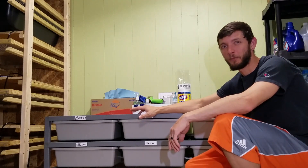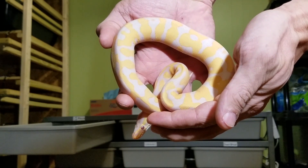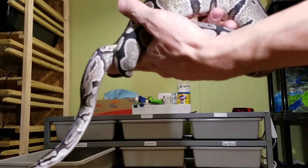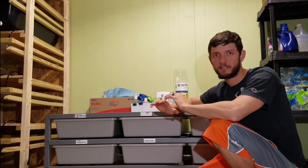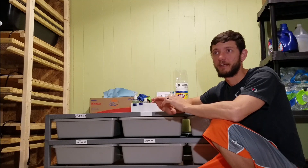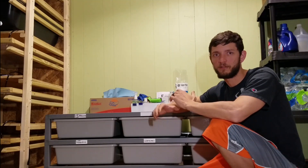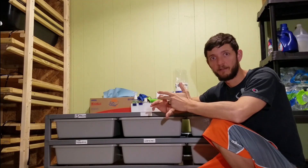Maybe you're wanting to get an ultra male, or maybe a leopard lavender albino. Maybe a desert ghost is more your style, or maybe you're really into VPI xanthics. No matter what morph you decide to get — and there are literally hundreds of ball python morphs to choose from — before you bring that snake home there are a few things you have to have. For a single snake setup, this is the route I would go. It's fairly inexpensive and it sets you up long term, so I'm going to tell you what you need, where to get it, and the price.